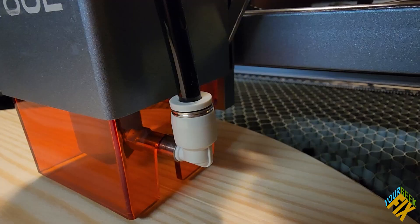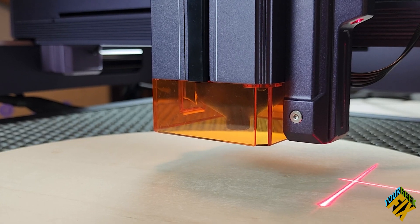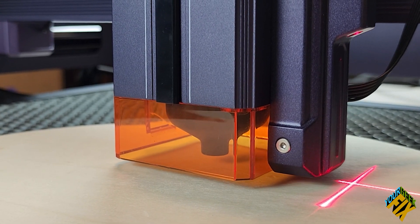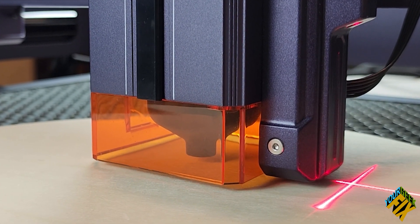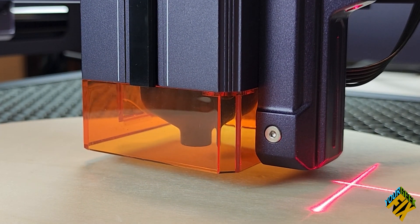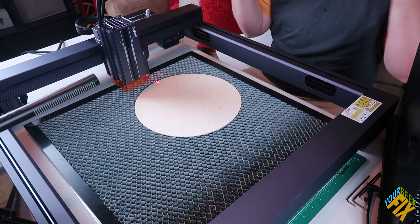A lot of laser cutters have a little kickstand you have to put down to set the correct distance from the laser to the object. But the L2 has auto focus — it has a Z-axis, which means it can go up and down and adjust itself to be the exact distance it needs to be. It can also auto-adjust as uneven planes occur. And it has an auto tilt sensor, or gyroscope, that can determine if it's not level.